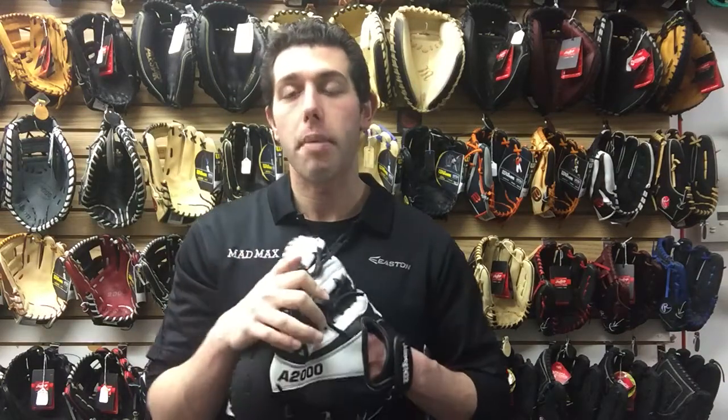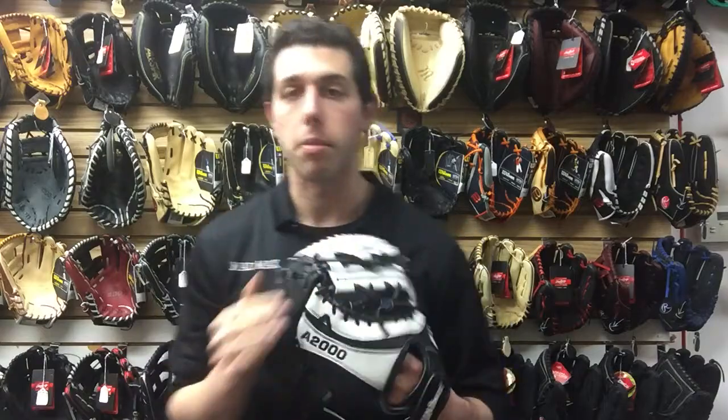But if you're looking for an elite level glove, this is one to check out. You can find it at Closeout Bats where you can shop smart and save big bucks. Thanks.